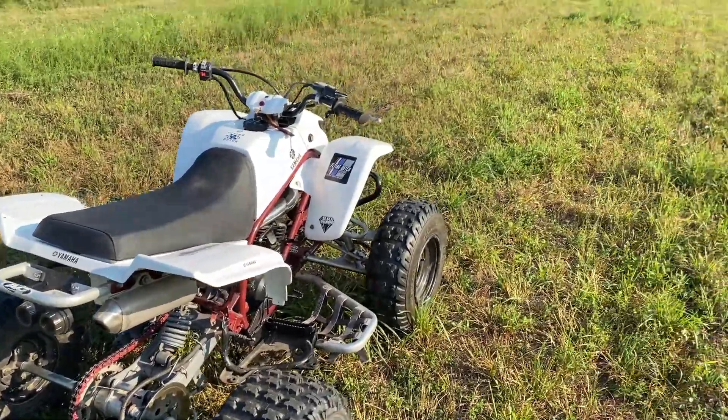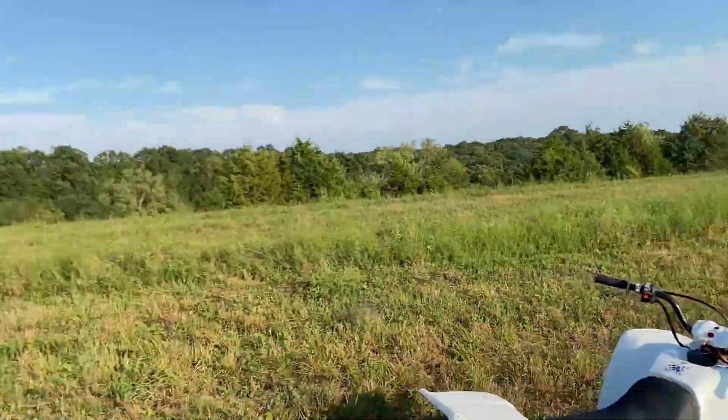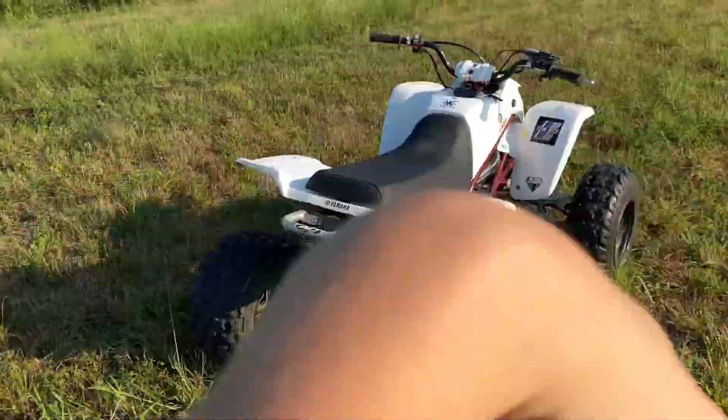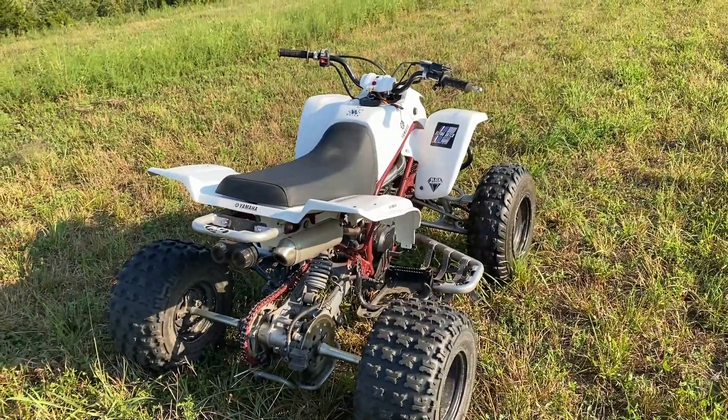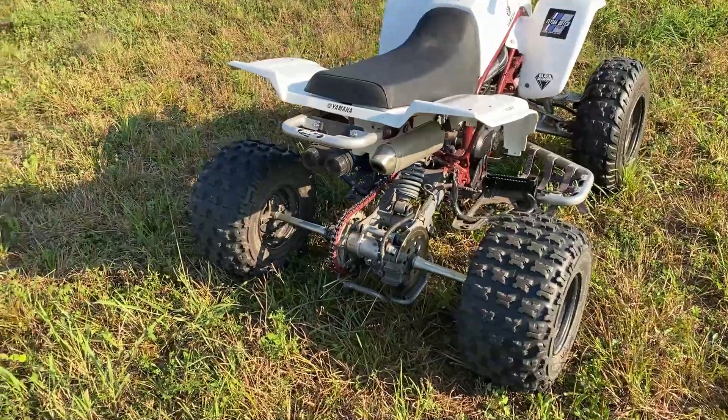I did end up bringing this out today and getting some footage of me ripping the Blaster out in the open fields, down the gravel road. I did a few donuts right there on the turn up the road, so yeah, I got some footage for you guys today.